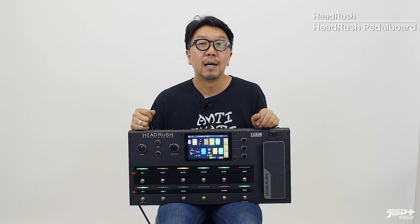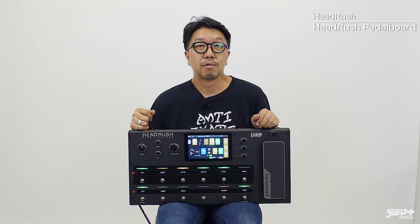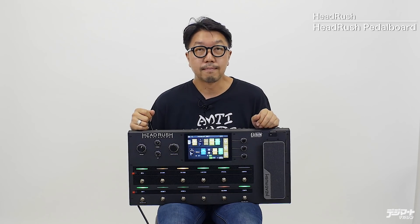レジマート製品レビュー、今回はヘッドラッシュペダルボードをご紹介します。非常にシンプルなコントロールでありながら、この大型のタッチパネルディスプレイにより、様々なパラメータに簡単にアクセスできる操作性と、アンプシミュレーター、豊富な入力インアウトを装備したフロアタイプのマルチモデリングプロセッサーです。どういったサウンドなのか早速チェックしていきたいと思います。